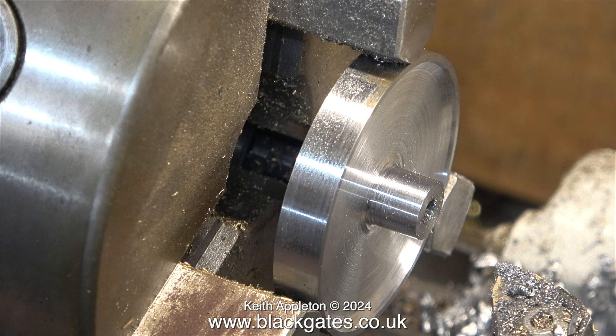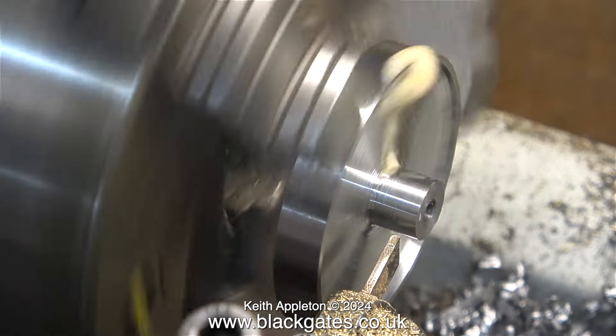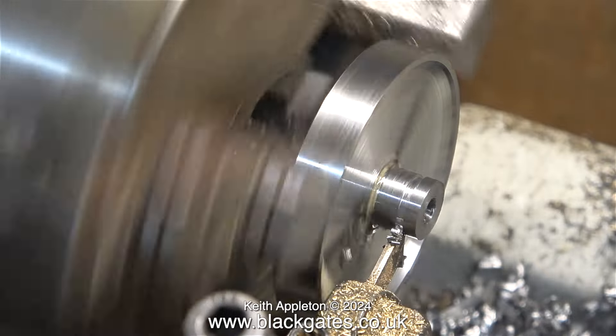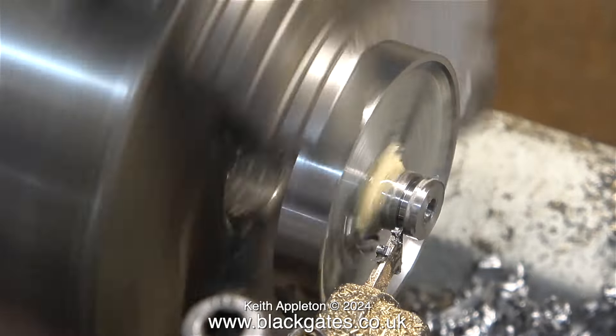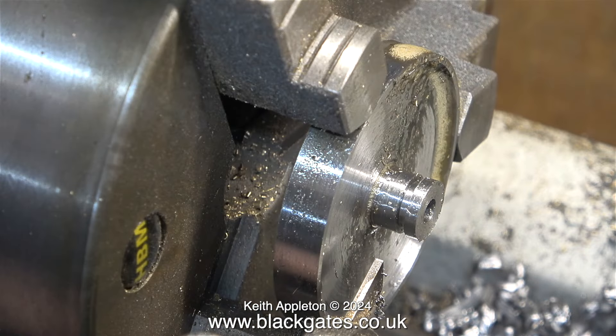I'm trying to copy the original Burnac Vulcan flywheel. That means I need to cut a groove in the spigot to take a drive belt, and here I'm using a very thin parting tool. It's a wonderful thing — I don't know why it doesn't break, but it doesn't. All I have to do is sharpen it periodically. To give it a fighting chance, I am running the lathe slowly in back gear, and as you can see, I've been using some metal cutting lubricant.